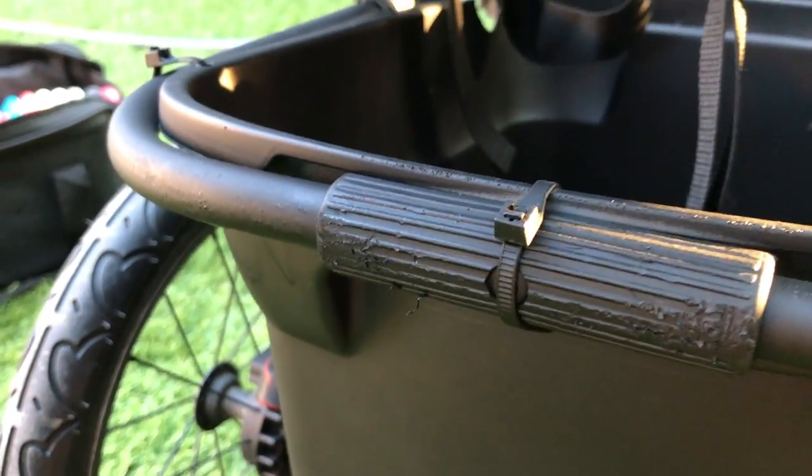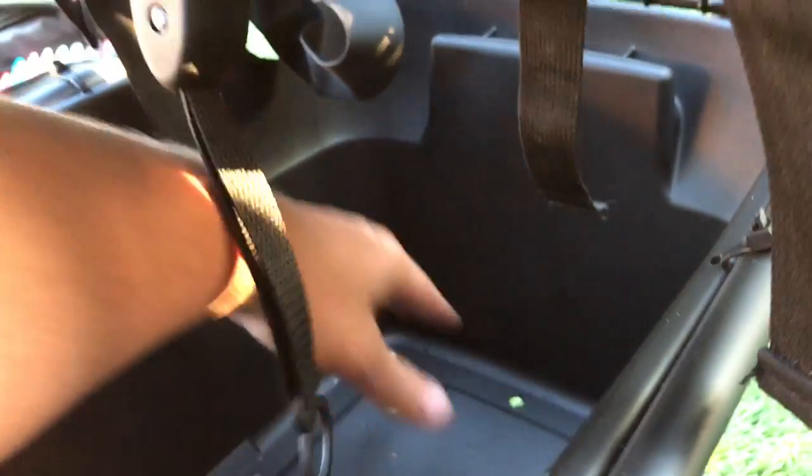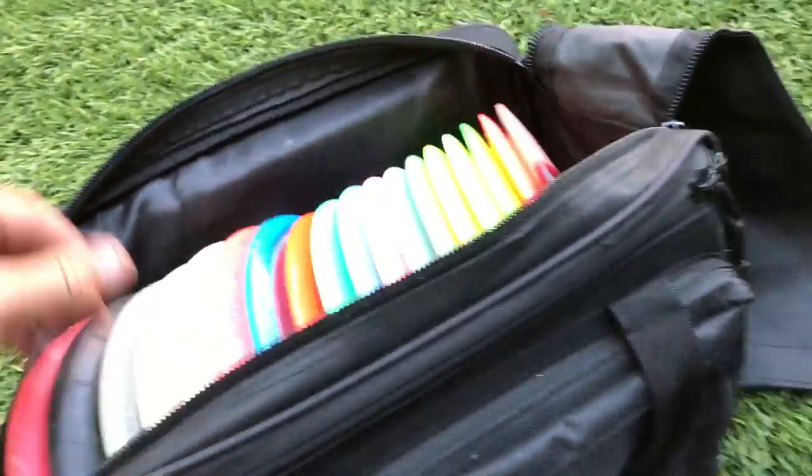I cut a little relief notch in the back so that it would fit underneath. This thing's pretty sturdy, I don't think it's going anywhere. After that, I just spray painted the entire thing matte black and got it ready to go.